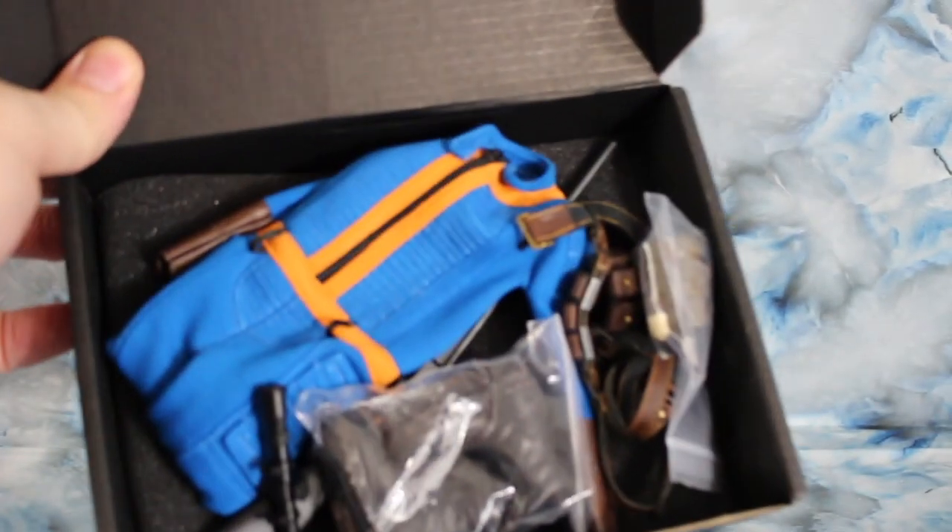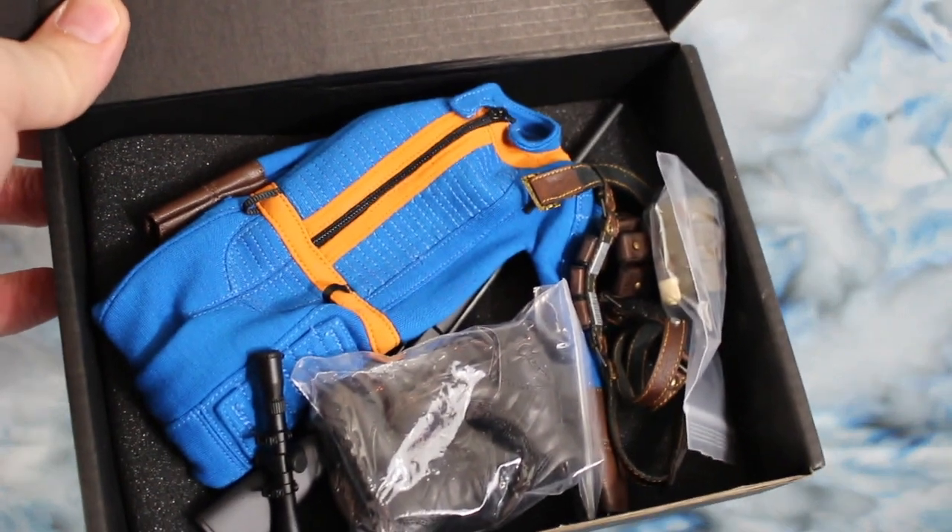Let's go ahead and crack this sucker open. It's in just a plain black box, nothing special. And when you open it up, all the gear is just laying inside.